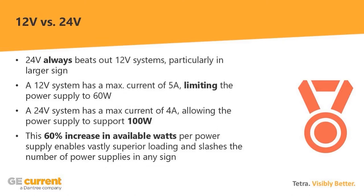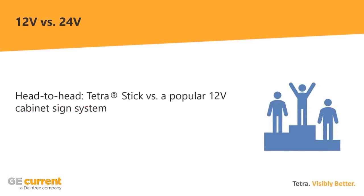The reason is Class 2 limitations. Class 2 was put in place for safety reasons — to make sure people didn't shock themselves during installation. It limits the current in power supplies. On a 12-volt system, the maximum current is 5 amps, so you can only go up to 60 watts per power supply. On a 24-volt system, the max current is 4 amps, meaning you can go up to 100 watts — a 60% increase in available wattage. This means fewer power supplies, saving you labor and material.